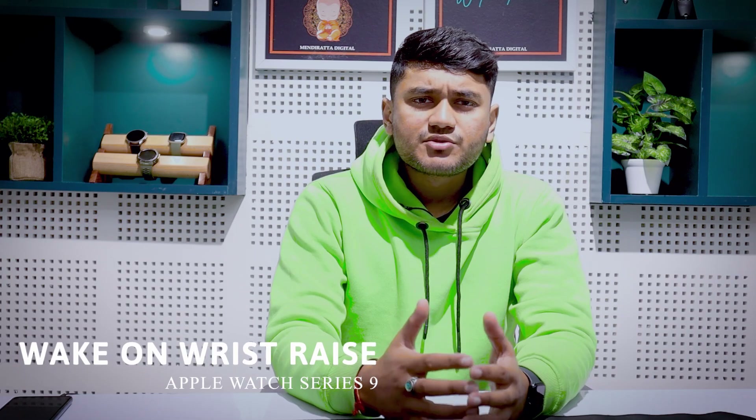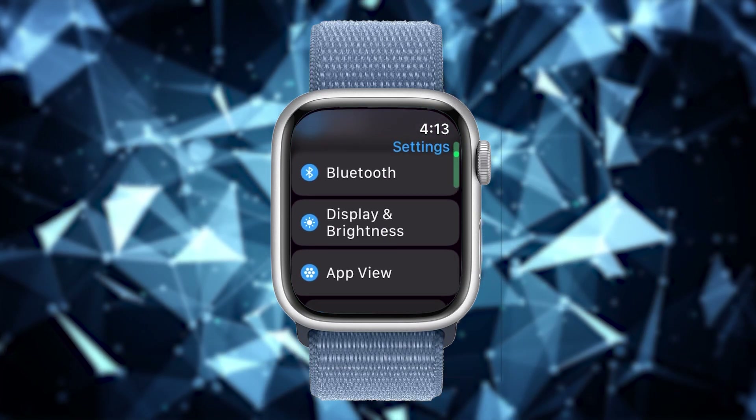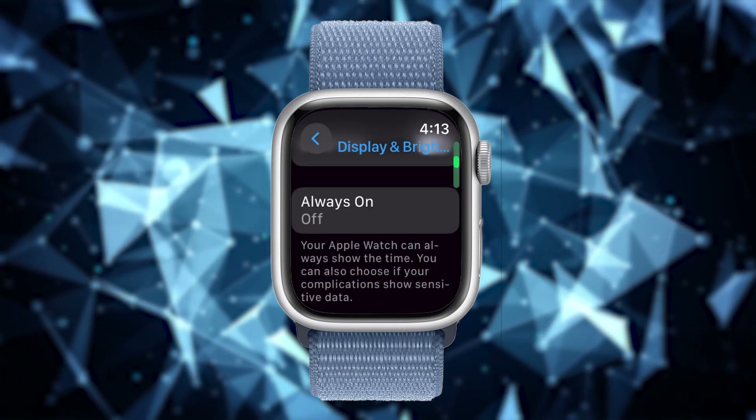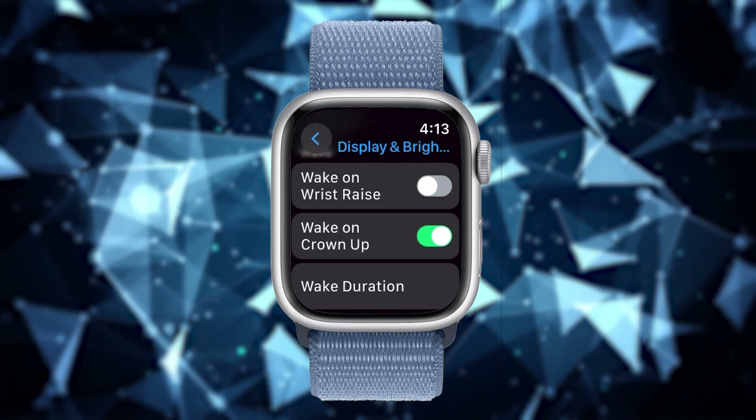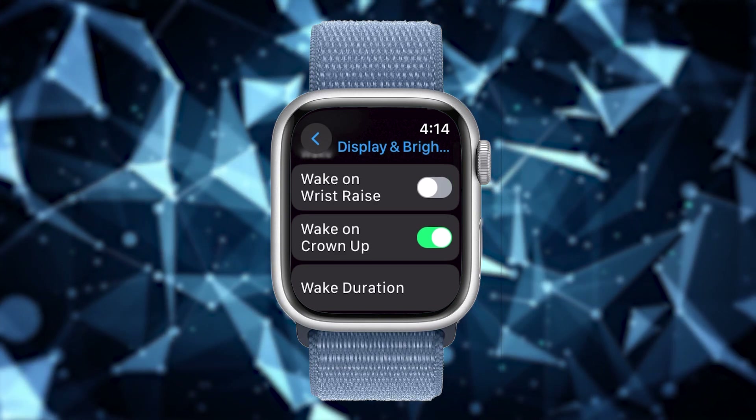If wake on wrist raise is enabled, your watch will wake up every time you raise your wrist. This feature consumes a lot of battery because the watch often wakes up accidentally, distracting your attention unnecessarily and leading to wasted battery. To turn it off, go to Settings and tap on Display and Brightness, scroll down and disable it by tapping the toggle button in front of Wake on Wrist Raise. The screen will no longer wake up when you raise your wrist.